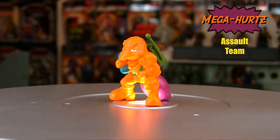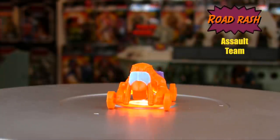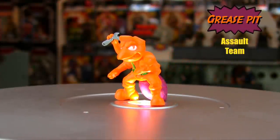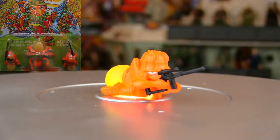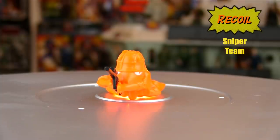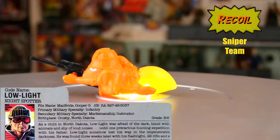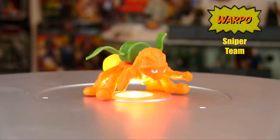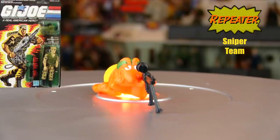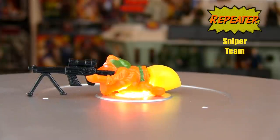Megahertz was the ant's version of Breaker and included a backpack radio. Road Rash came with a gun on his back, and Grease Pit was the grease monkey — or grease ant — with a wrench in his hand. The Sniper Team members had orange bodies and yellow guts that glowed in the dark. Recoil, a codename for a Joe that would be used in '89, came with a sniper rifle. Warpo came with an ammo dispenser on his back, and Repeater, another Joe codename used in '88, also came with a night spotter rifle.